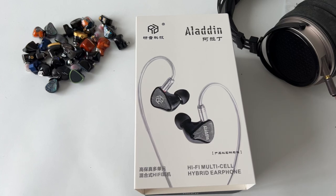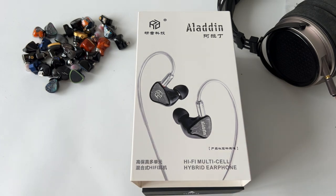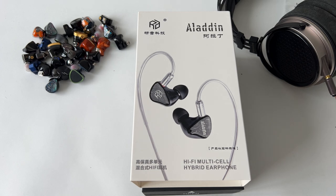Welcome back to the Audio Levels channel. Today we are taking a look at something spectacular — this is the Yanyan Aladdin. This is a hybrid earphone with three balanced armatures and one dynamic driver. One of the drivers is biocellulose, which was famous years and years ago.